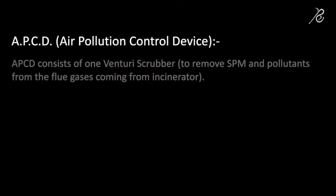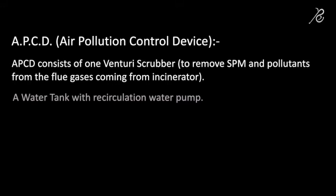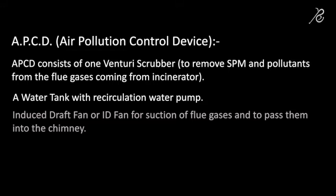APCD consists of one venturi scrubber to remove SPM and pollutants from the flue gases coming from the incinerator, a water tank with recirculation water pump, and an induced draft fan — ID fan — for suction of flue gases and to pass them into the chimney.